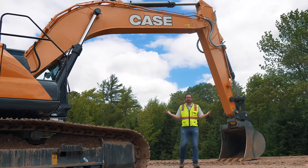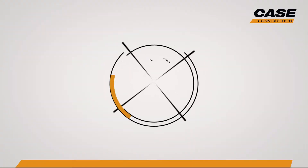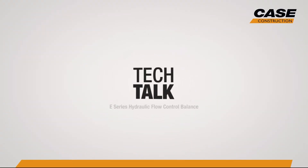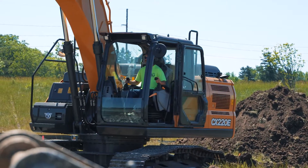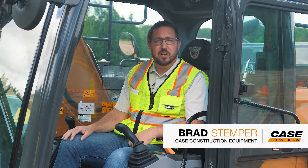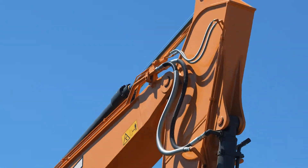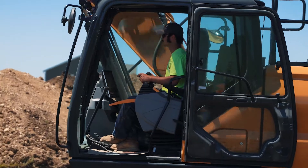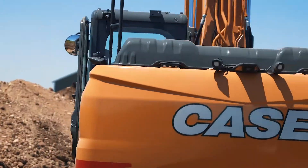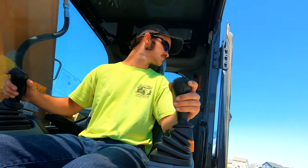We've taken intelligent hydraulic control to a whole new level with Case E-Series. The first thing people often talk about when they talk about Case Excavators is the smoothness and the responsiveness of the controls. That's entirely in the hydraulics. The all-new E-Series from Case now gives you even more control over how the machine responds and works with you through a new feature we call Hydraulic Flow Control Balance.